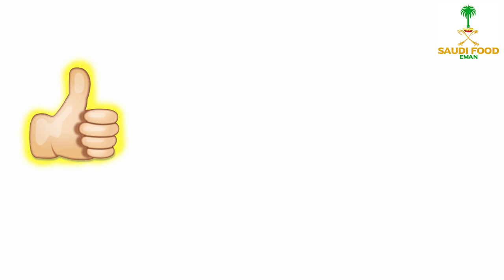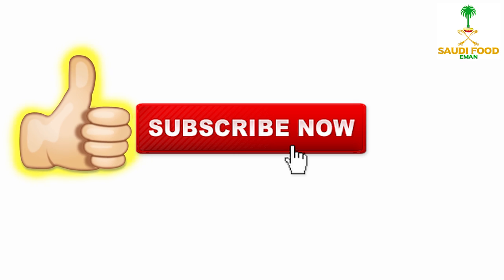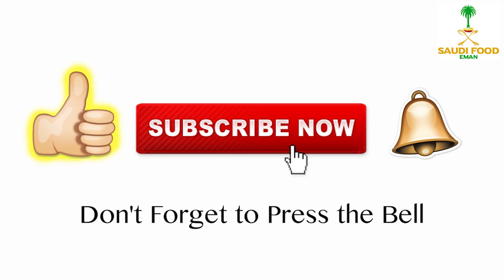Yalla! Please hit like and subscribe for mommy! Don't forget to subscribe!